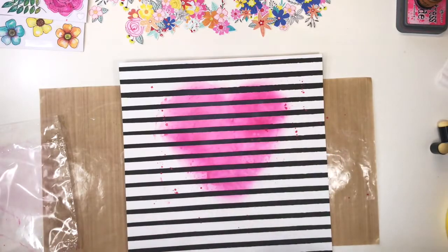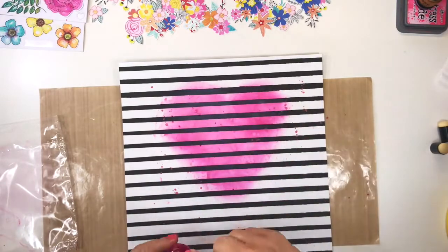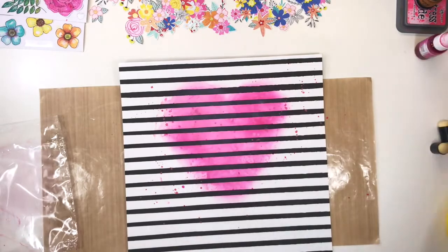I chose Vibes Sweetheart from Shimmer Paints, and the second color is Colorings Dark Stilettos, also from Shimmer Paints.